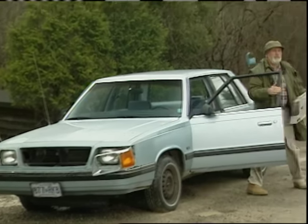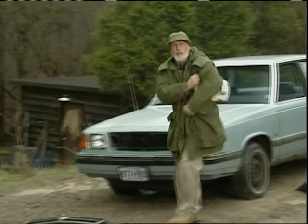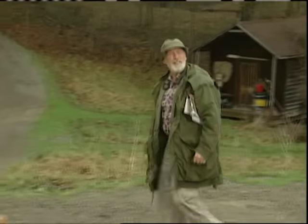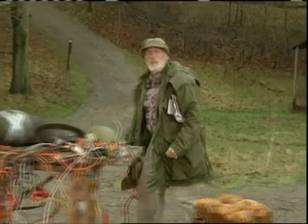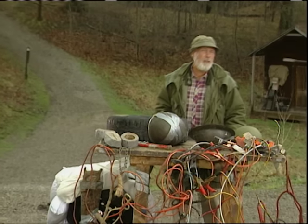The roads around here are in terrible shape. It wrecks your car and it limits your speed. It's almost enough to make you pay your taxes. But rather than do something I know I'll regret later, I've been trying to find a way to smooth out the ride.